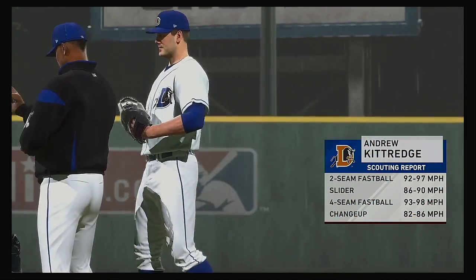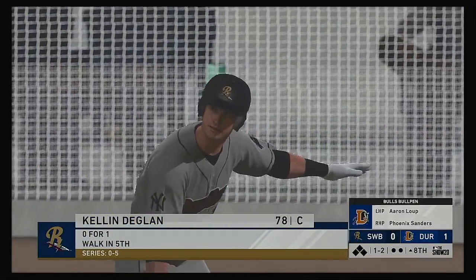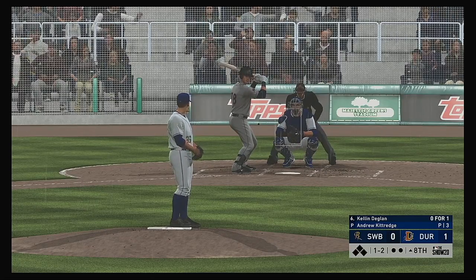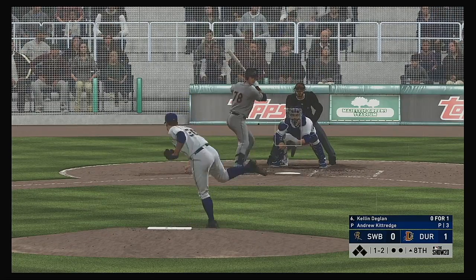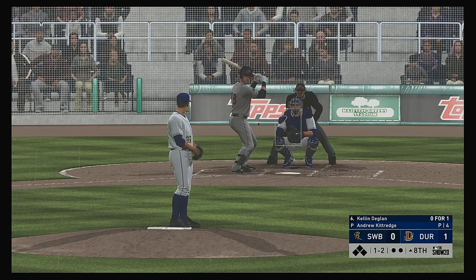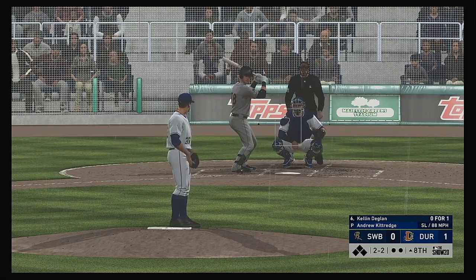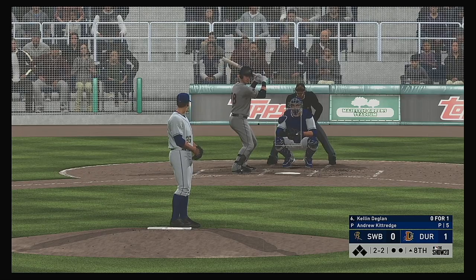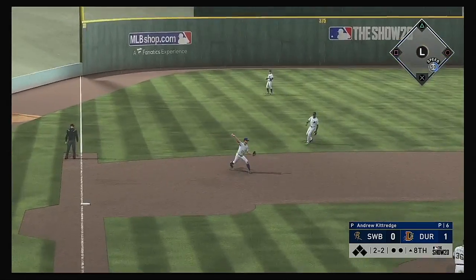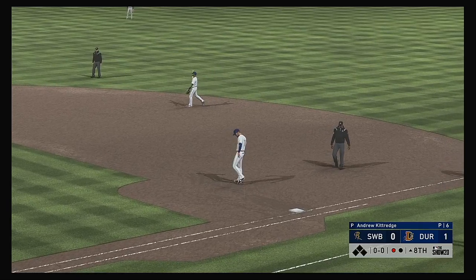Andrew Kittredge has been summoned from the bullpen as he'll start the eighth. Stepping up to the plate, Kellen Deglin — it was a walk in his last trip. This thing's far from over — only down by one, all they need to do is get an extra base hit to tie this thing up. The one-two misses for the second ball. Don't be surprised if he gets another back-foot slider right here — fielded cleanly, throw on to first in time. The leadoff man is set down to open the eighth.